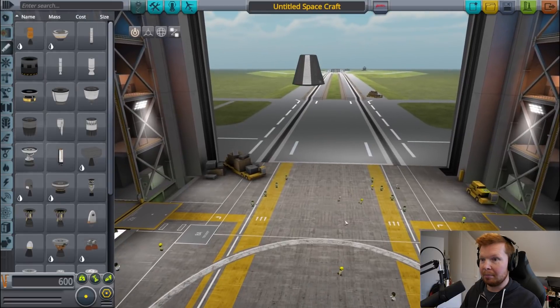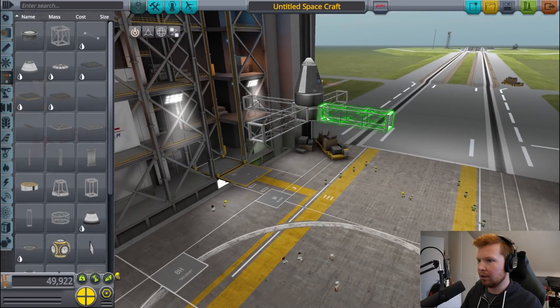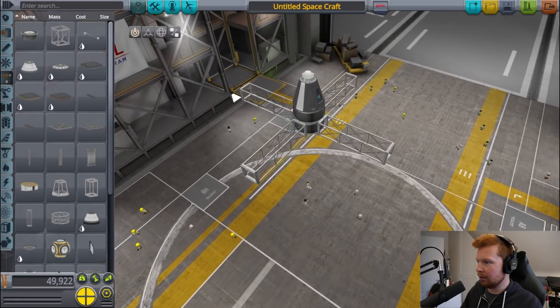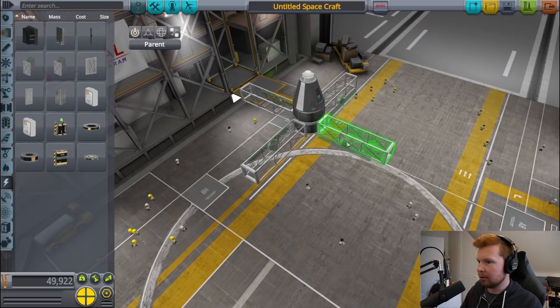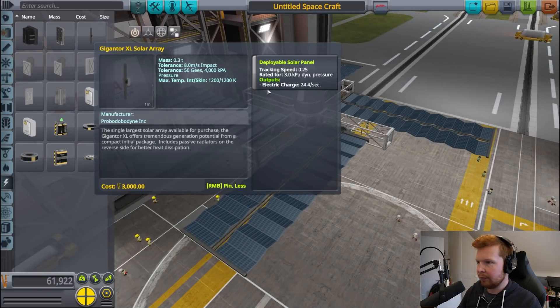I'm not going to use them to get to orbit, because this video would be days long if that was the case. What I'm thinking is to have some arms that stick out with solar panels on them. These are the biggest solar panels — the solar arrays. We need to keep this craft as lightweight as possible, but also have the most solar energy as possible. So let's grab my trusty calculator. These large arrays produce 24.4 units of electricity and weigh 0.3 tons, so that's 81.3 units of electricity per tonne.